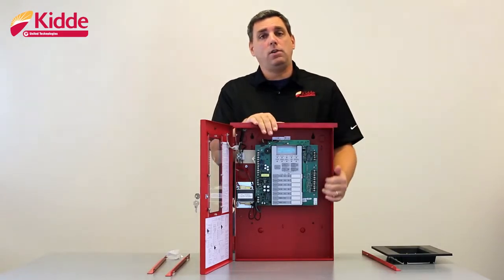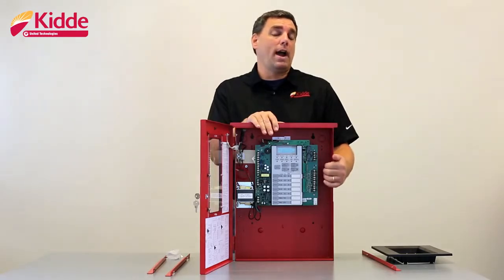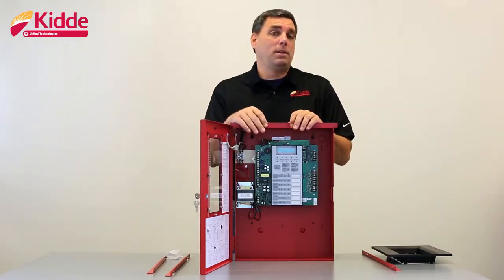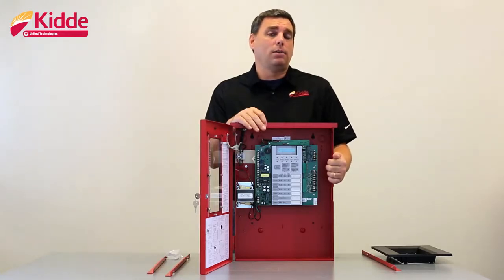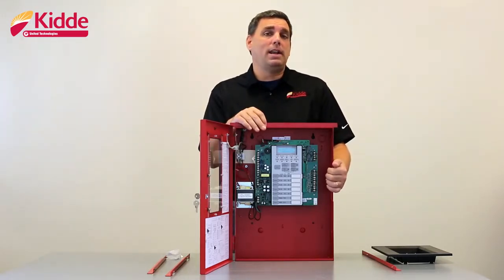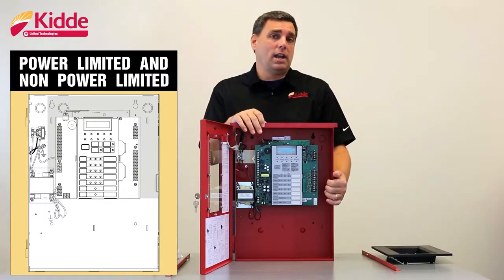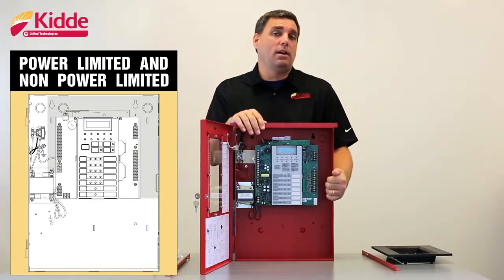When you go to connect your field wiring to the control panel, we recommend that you meter that wiring for opens, shorts, and grounds prior to connecting it to the panel itself — that way you can avoid the risk of potentially damaging the control panel. All of the wiring is power limited except for your AC and your backup battery wires. Maintain quarter inch spacing between the power limited and non-power limited wiring at all times. The non-power limited wiring should be kept in the unshaded area and the power limited wiring should be kept in the shaded area of the wall box.